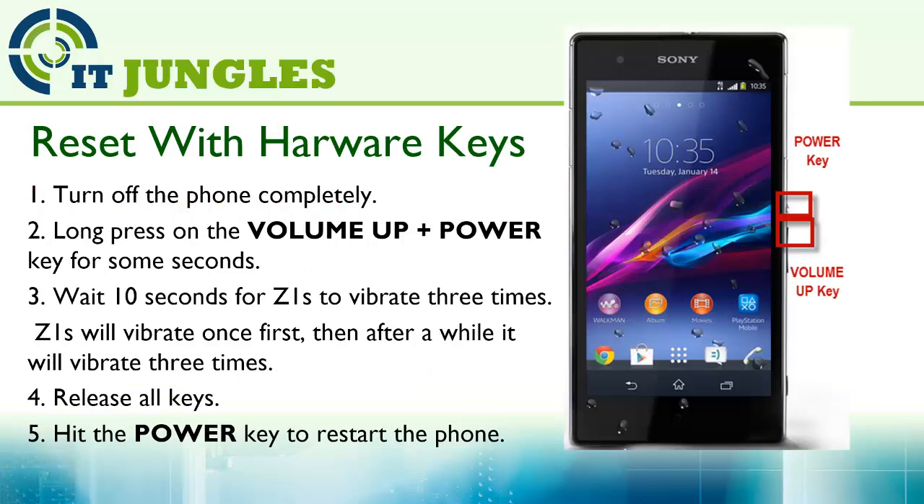Finally, you can also use the hardware keys. First, turn off the phone completely. Long press the volume up plus the power key for a few seconds. Wait for the Z1S to vibrate — it will vibrate once first, then after a while it will vibrate 3 times. At that point, release all keys and press the power key to restart the phone.